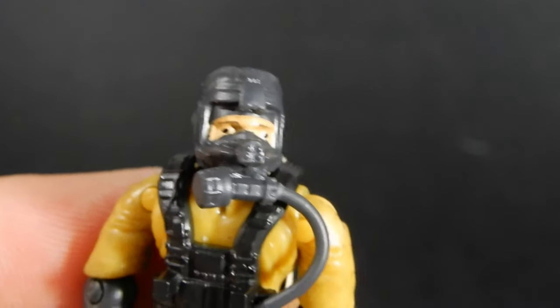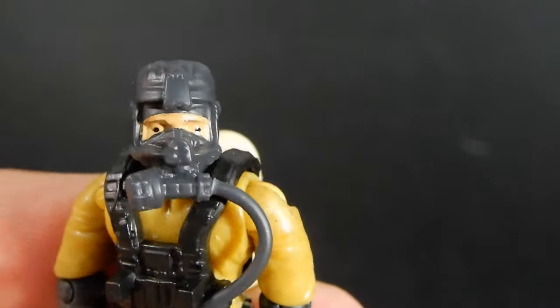Let me get this mask off so you can see his face just a little bit better. Yeah, very cool.